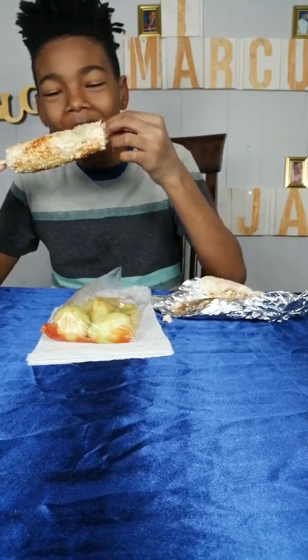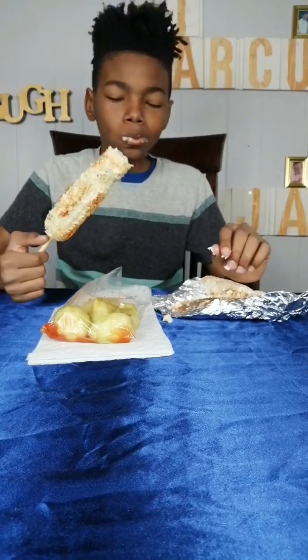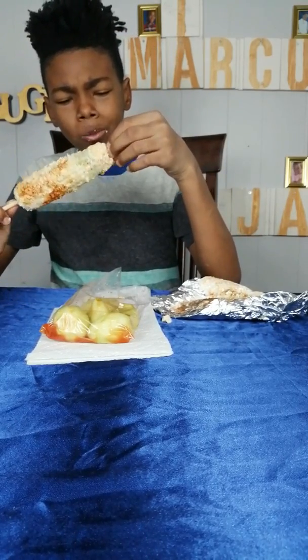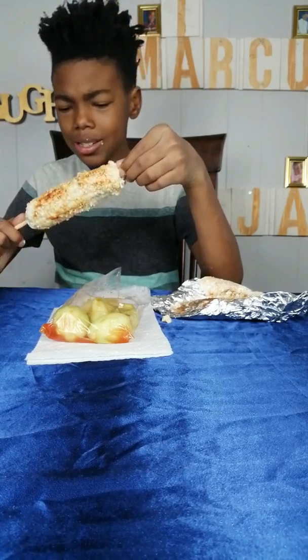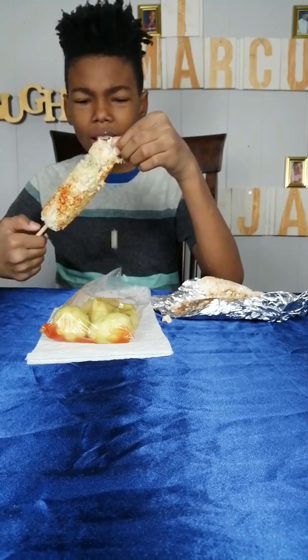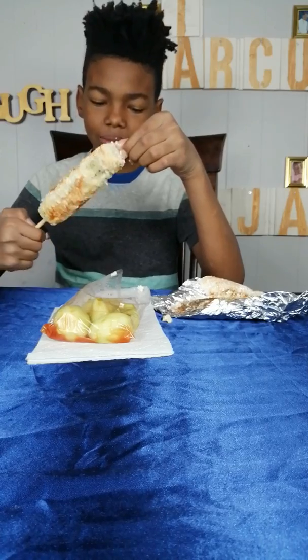It looks good! Told ya! What's the taste like? It tastes like there's meat on it. Does it have meat on it? Cheese. Cheese, lime, mayo.